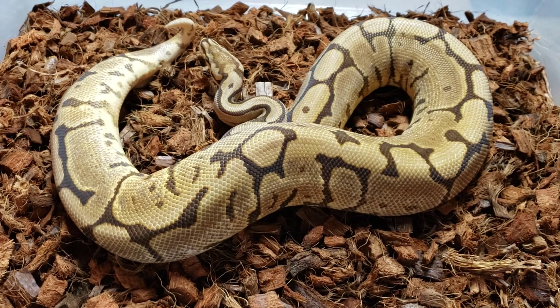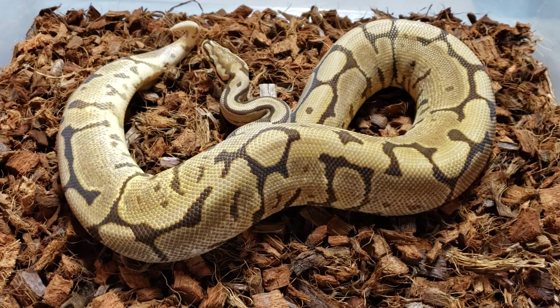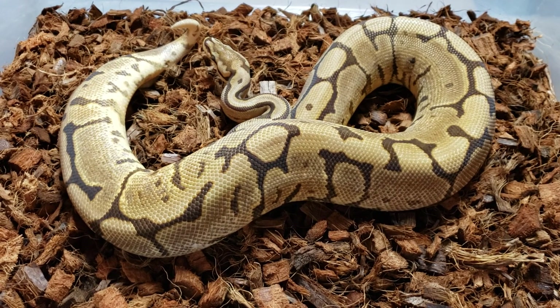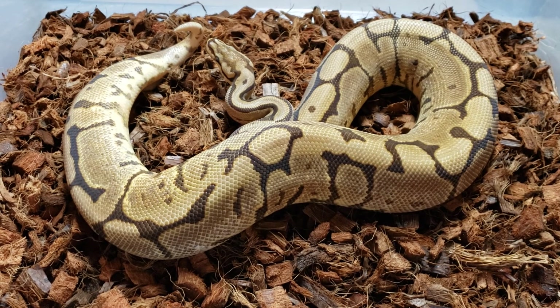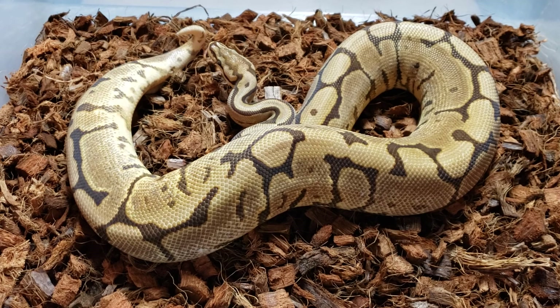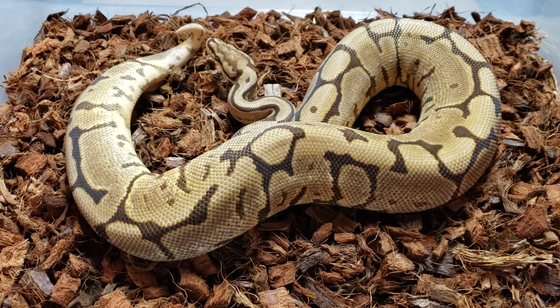Nothing drastic — I don't really chill my snakes. I see some people say unplug the heat and this and that, but I don't do that. To each their own; if it works for you, keep doing what you're doing. I'm not really sure where we're going to go with her, but I'm really focusing right now a lot on the clown project and desert ghost project.